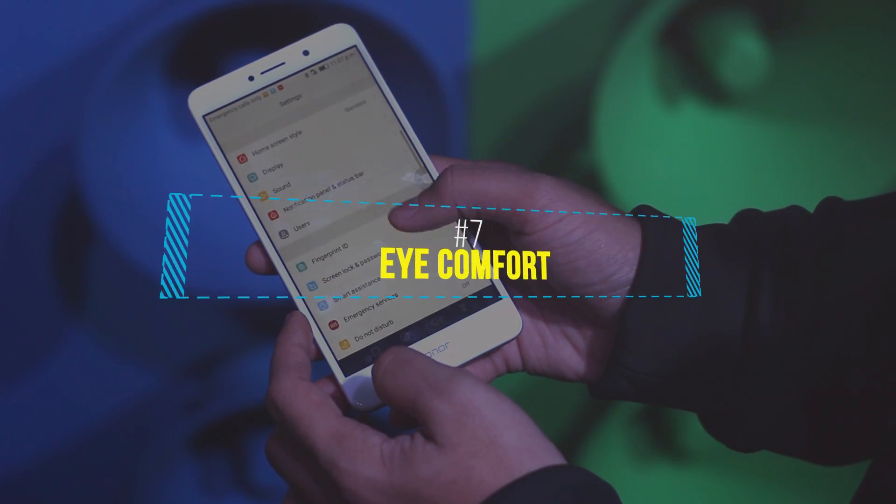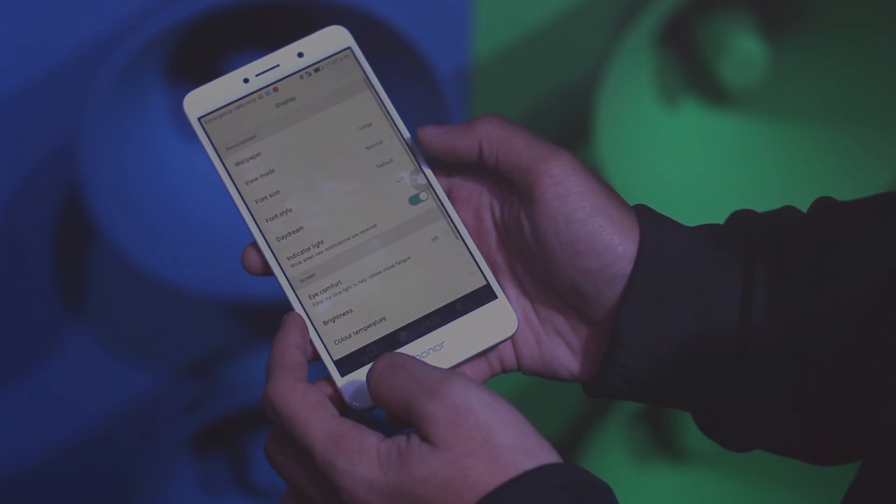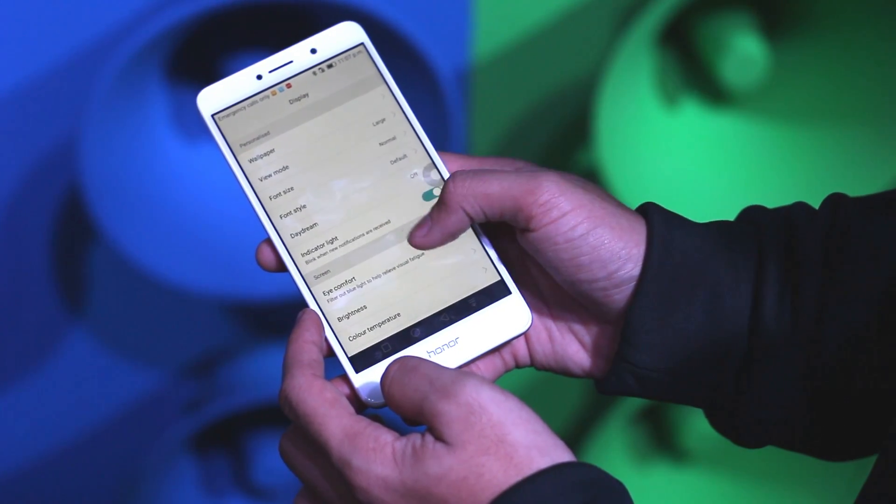We all use smartphones at night time, don't we? So iComfort definitely helps when using the smartphone at night time as it blocks out the blue light emitted from the device.